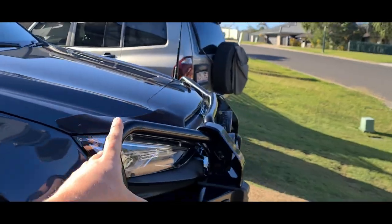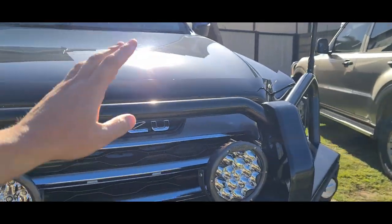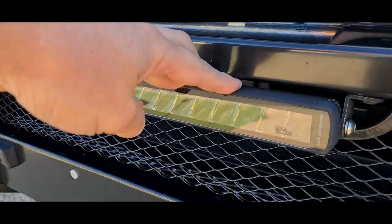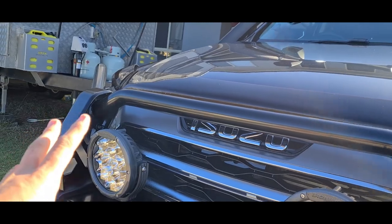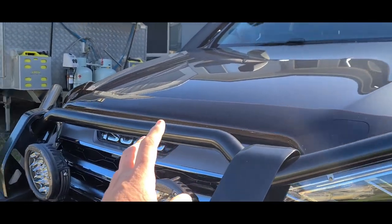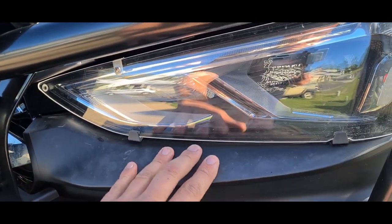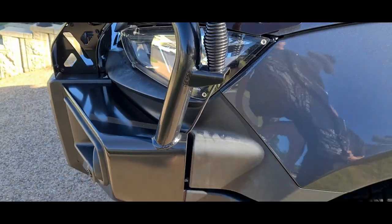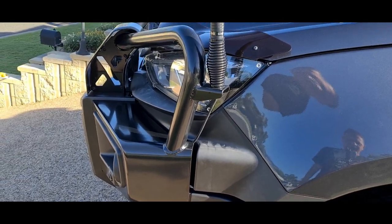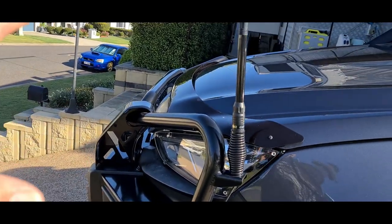At the front — factory bull bar, headlight protectors, bonnet protector. We've got an Ironman slimline LED bar and Ironman spotties, and they are just amazing — I love them. Ironman have treated us great. On the front end, the plastic trim that comes with the factory bull bar does not handle the sun here in Queensland. It's not good, but the bull bar itself is nice — just the plastics could be better.